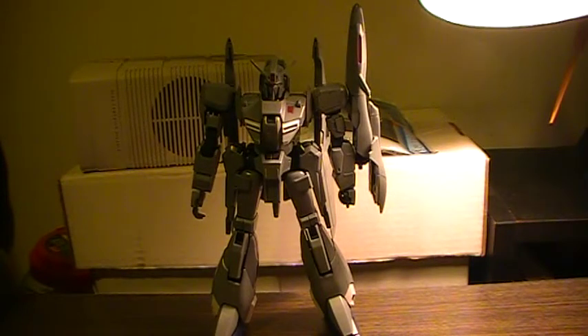Hey people, this is The Mercenary. I thought I might talk about this model kit I've shown in a previous video. This, my friends, is the P-Bandai Zeta Plus — the one that was shown in Gundam Unicorn.